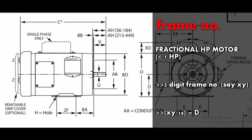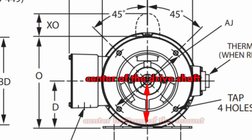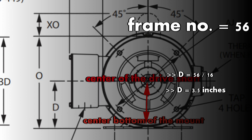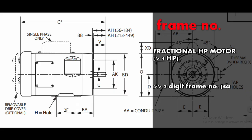Next comes the frame number. If your motor is rated less than one horsepower — that is called a fractional horsepower motor — the frame number will be two digits. By dividing those two digits by 16 you can find dimension D, which is the distance from the center of the drive shaft to the center bottom of the mount in inches. For example, frame number 56 divided by 4 gives three and a half inches.